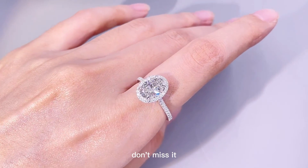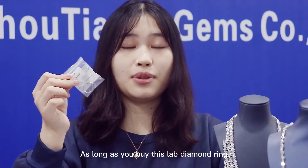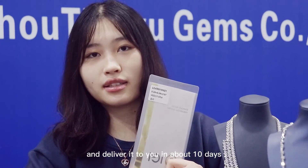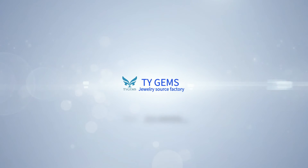If you like this one, please don't miss it. As long as you buy this diamond ring, we will carefully package it and deliver it to you in about 10 days. Thank you, and I love your family.